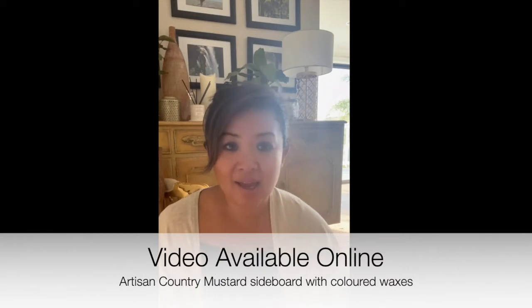Hello, you've caught me at home today, sitting in front of my country mustard sideboard that I painted not long after I moved into this place — there's a video online for those interested in working with country mustard and colored waxes. When I finished the sideboard I put these frames up above it; they're from our old place, and I just wanted to put something quickly up on the walls so it felt like home, with every intention of replacing them. Here we are a year later and they're still up.